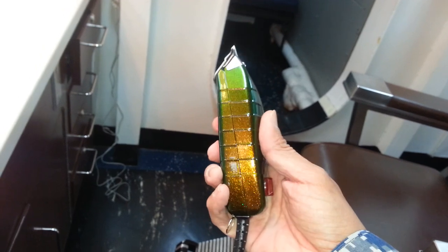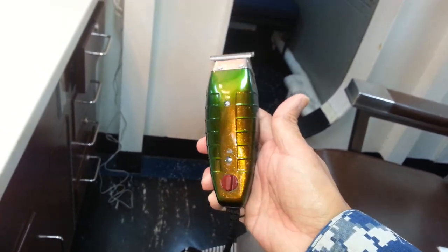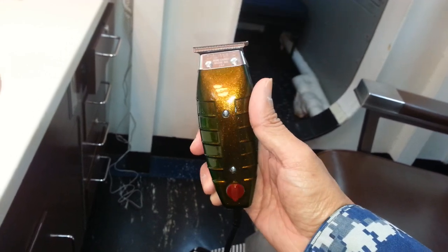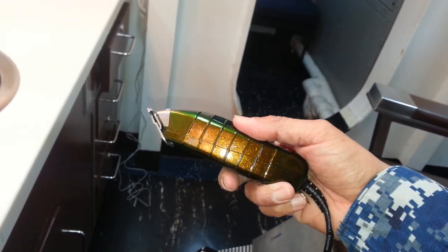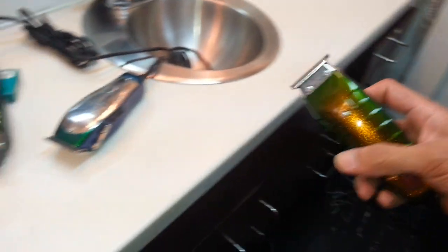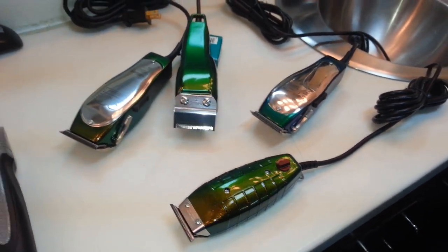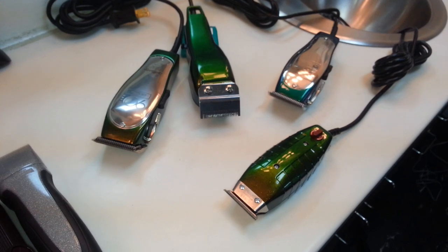So if you want your clippers to match, put in a special order with me and we get it done. Check out my other videos. Please comment, and if you like them, please like. Appreciate your time. Arthur Barber, out.